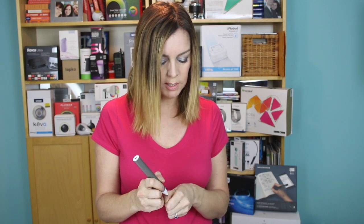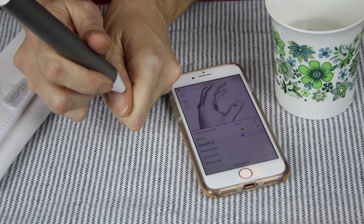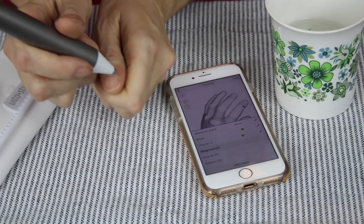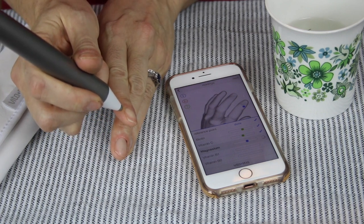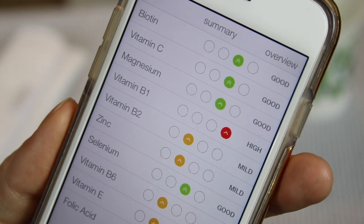You'll switch spots to where it tells you — in this case it's on the other side of my thumb — and it takes just a couple of seconds. I've got that reading now, and these are basically the same for all of the points. It goes relatively quickly, and then I'll show you what it looks like when I've gotten the complete reading.